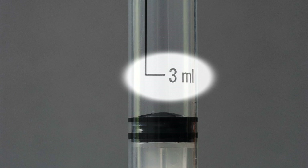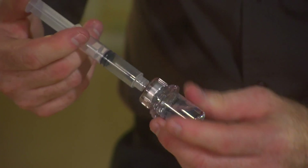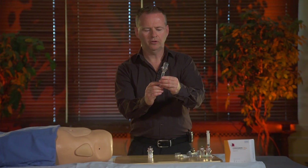Using a syringe, I'm going to draw 3 ml from the vial that contains the solvent. Three milliliters is the exact dose that's needed for the reconstitution.